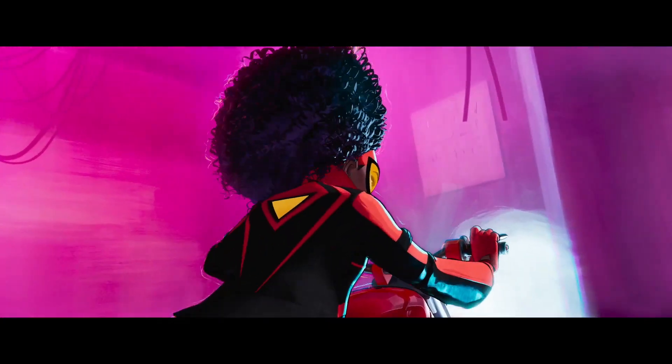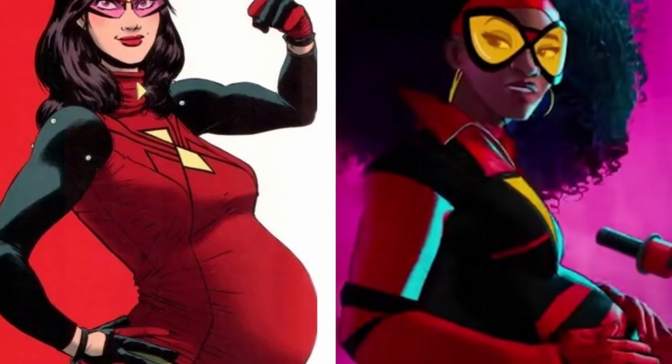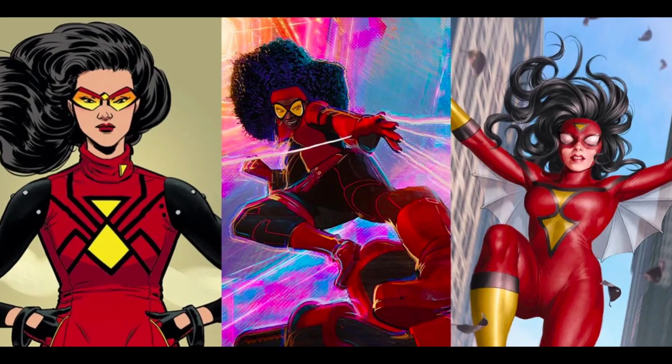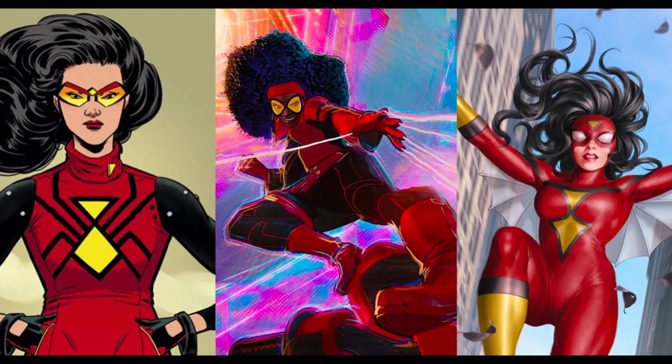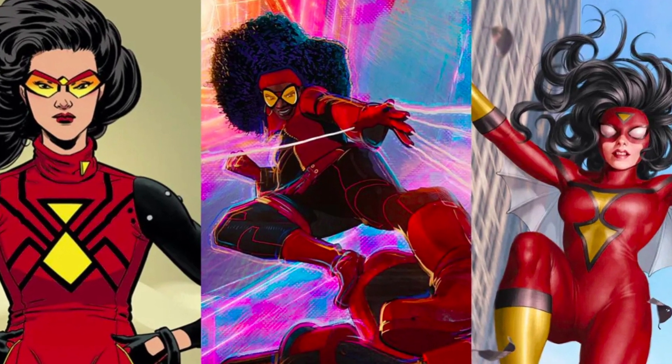In Spider-Man: Across the Spider-Verse, Jessica Drew is depicted as a Black woman with an amazing afro. She ditches the red and yellow spandex for a black and red motorcycle jacket and black leather pants. Instead of a half mask, Jessica Drew wears a pair of sunglasses with huge yellow lenses that resemble the shape of Spider-Man's eyes.